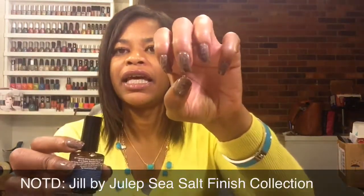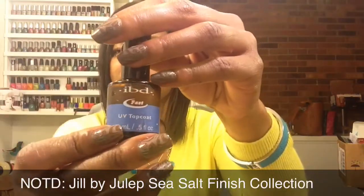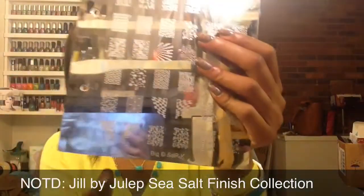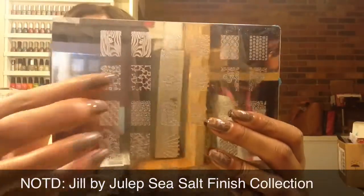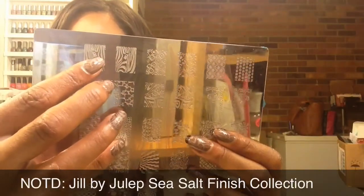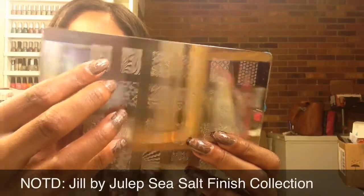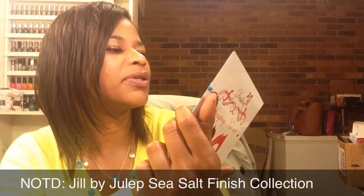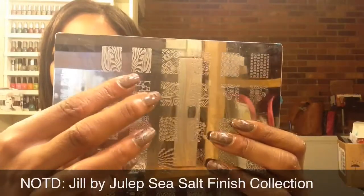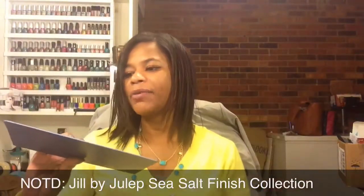For my top coat over my thumb, index, and middle fingers on each hand I use my IBD UV Top Coat. For my stamping plate I'm using my Dashika Beauty Shop image plates — this is BIG SDPK. The images I use are these two here; they're the same image just mirrored so they point in the right direction. I think it's either a bird or possibly a squirrel — it looks more like a bird — peeking through a hole in the tree bark.